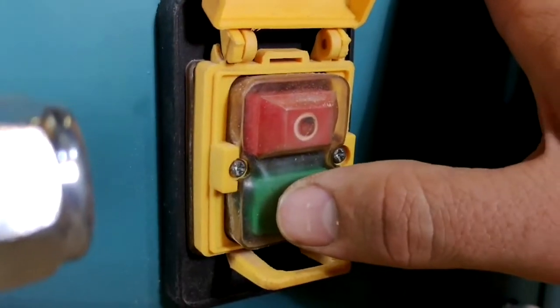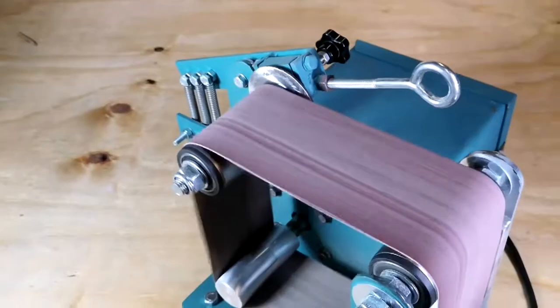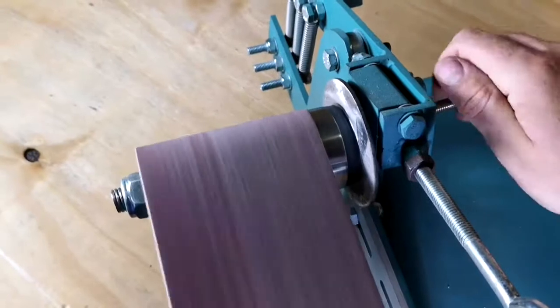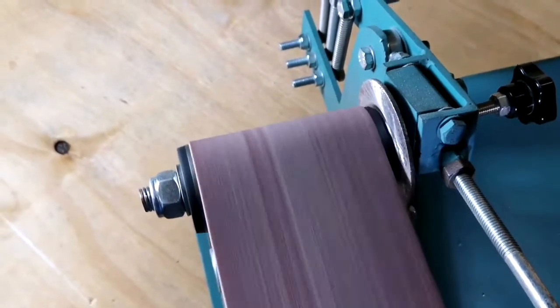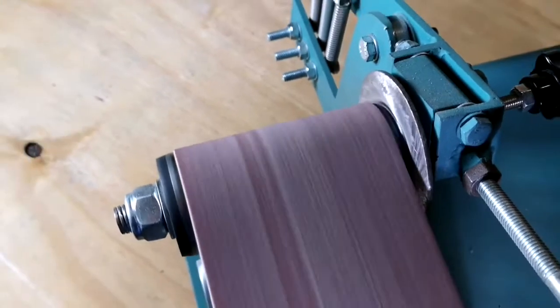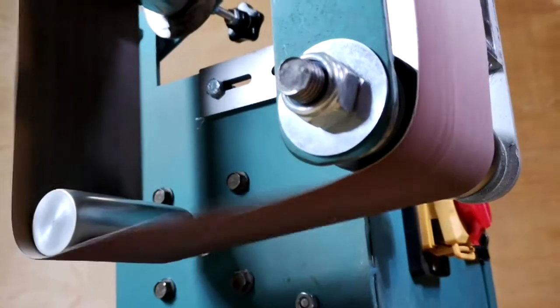Let's see the system in action. The system is able to center the belt automatically with little assistance from the user. The pulleys are designed to aid in the centering process and to cope with all the external forces applied to the belt, as well as the friction and temperature caused by the belt itself.